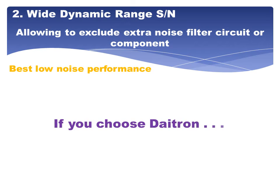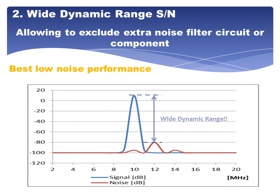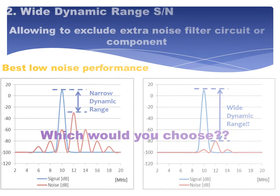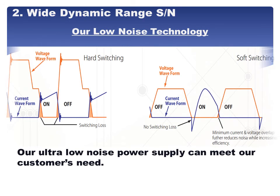If you choose DITRON, our ultra-low noise power supply can meet our customers' needs for an ultra-low noise switching power supply in a small and lightweight package.